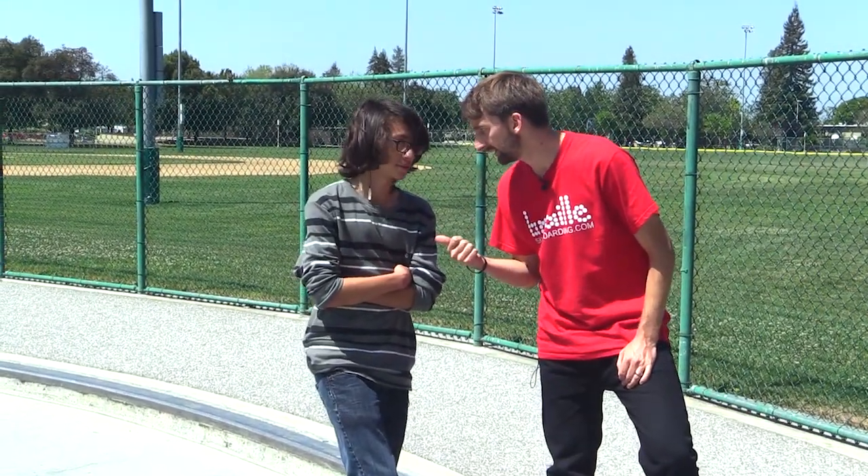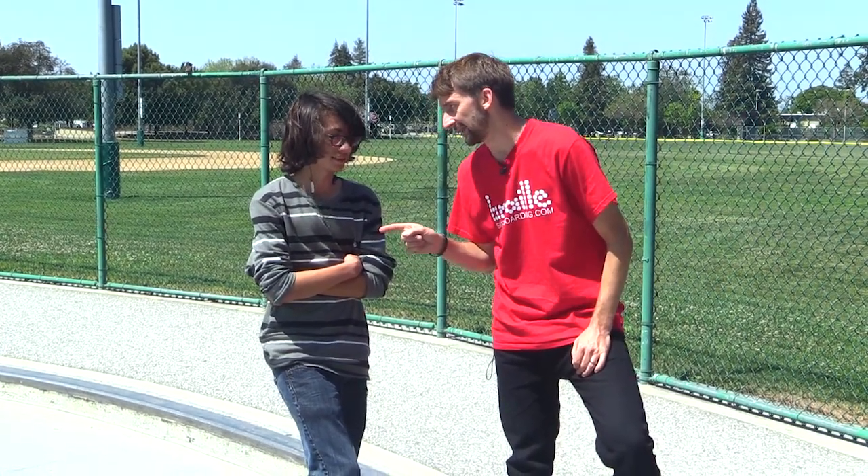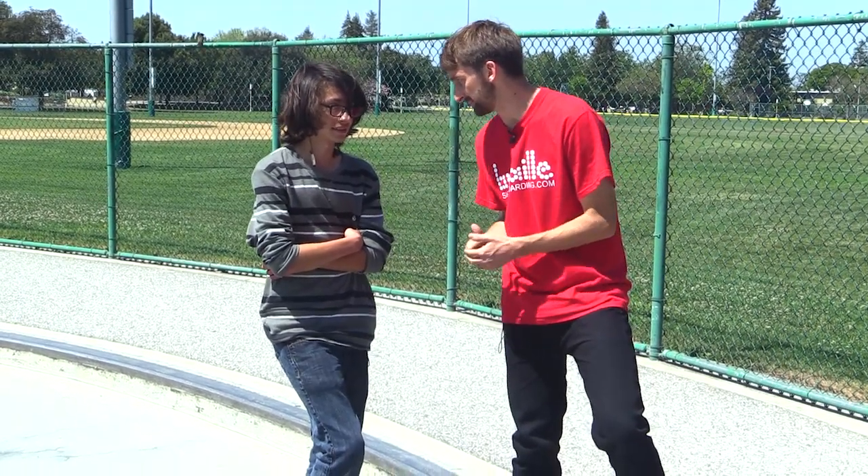Hey guys, we're here today at Sunnyvale in San Jose, California with Ivan Rosas and he's gonna learn to do better tray flips.